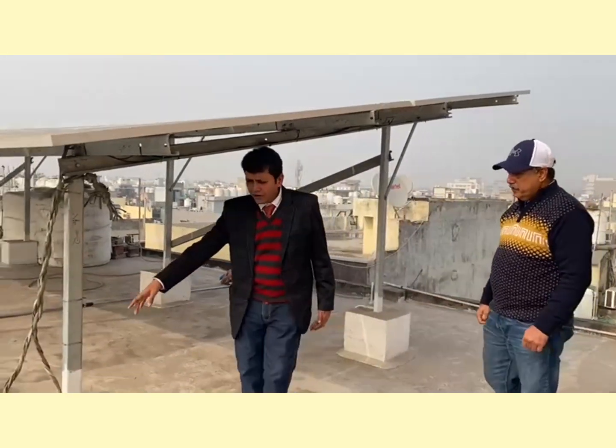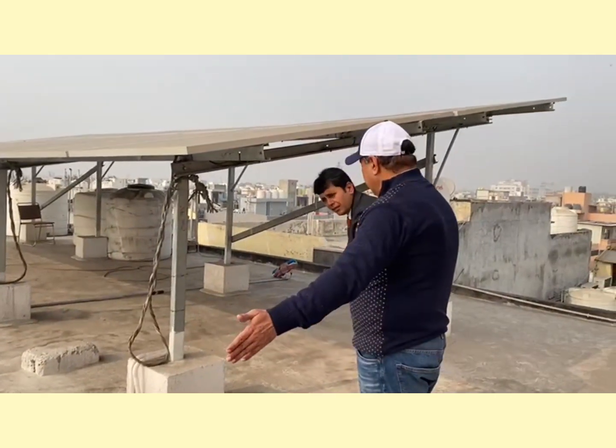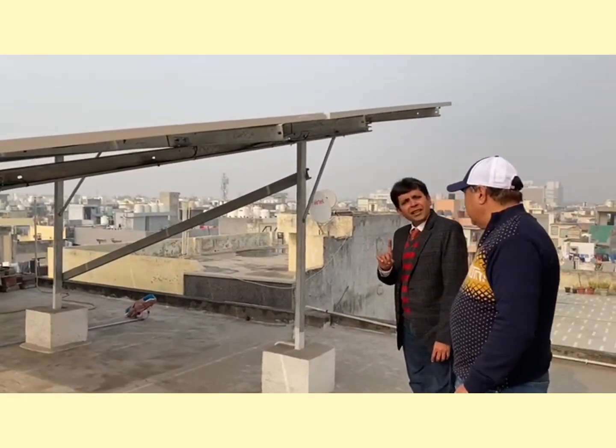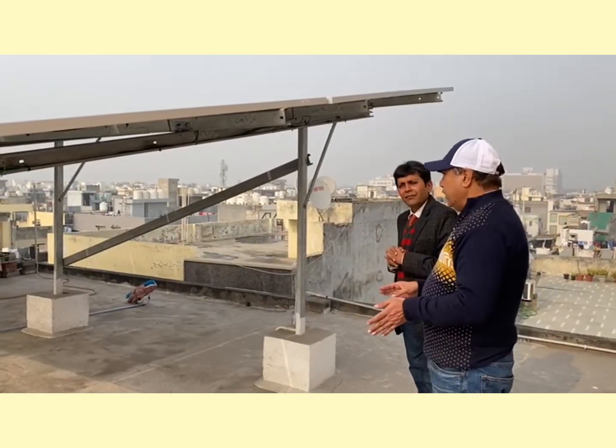The DC output comes down here — this is all our DC output going to the inverter. The inverter is directly earth-fitted. DC and Earth are separate — the panel DC is different from the earth connection.